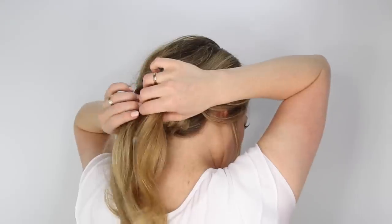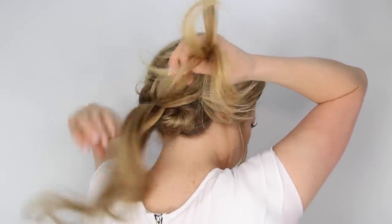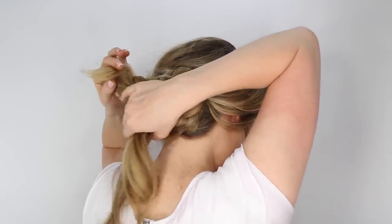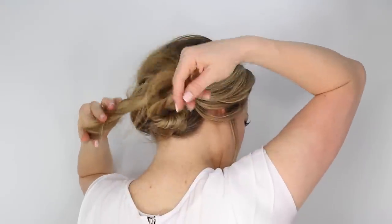Take the tail and divide it into two separate sections, and we're going to kind of twist them around the bun in opposite directions, and then just pin them in place.